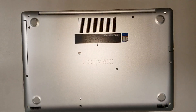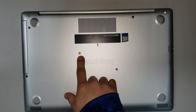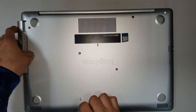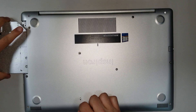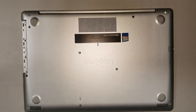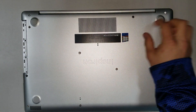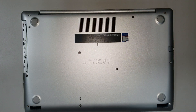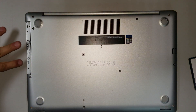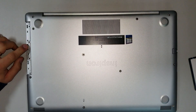To disassemble this computer, the first thing you have to do is take out the DVD drive. Remove the screw here and then slide it out — it comes out very softly. Once that's done, remove all the screws that go around the computer. These three screws may get stuck but that's not a problem, just leave them. Don't forget to remove the two screws that are below the DVD drive.